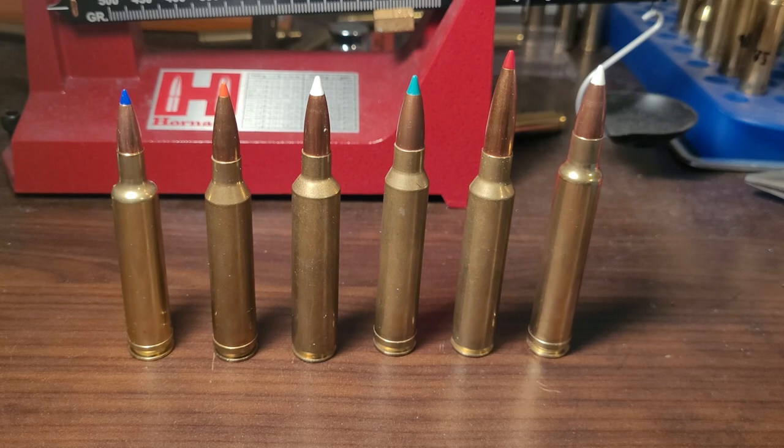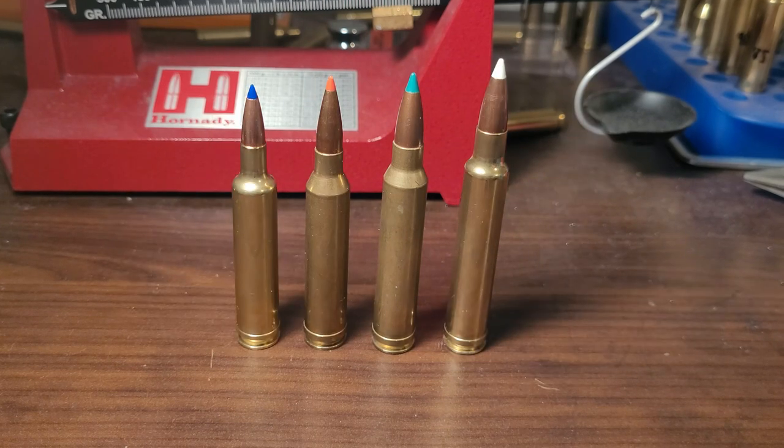The number one myth or misconception about Magnums is the belt. A lot of YouTubers — I'm guilty myself — have always talked about how if you're a reloader you just want to stay away from having a belted cartridge. It's kind of a nightmare to reload for. Let's dig into whether it's really that bad.